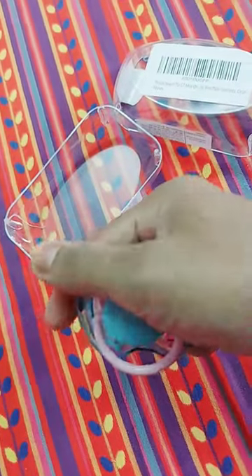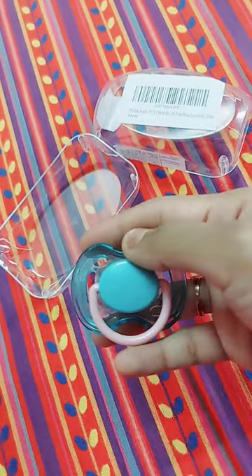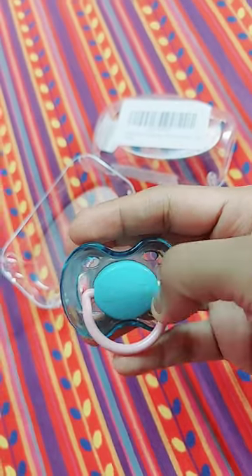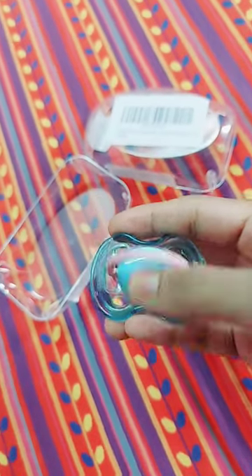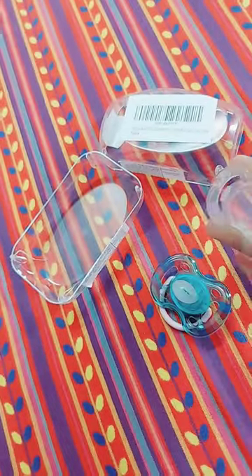You can see two birds printed on the back — it is very good with prints. I have used it for 2 months. It has been slightly damaged from sterilizing, but you can see a little print here. It has a handle made in this way. This is a cap.